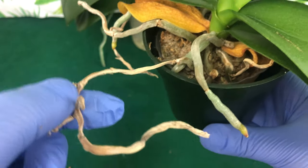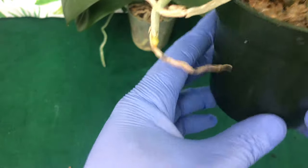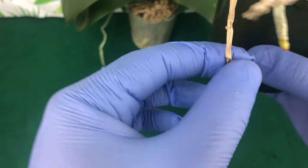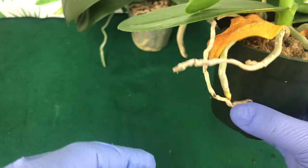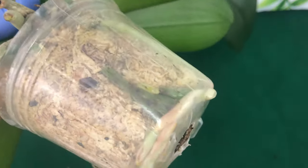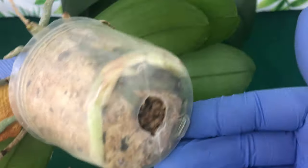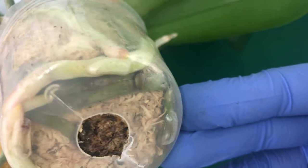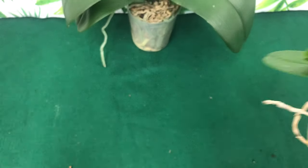This phalaenopsis right here has aerial roots that have died back as well. I would clip that off — mostly for cosmetic purposes — right here. But you can see the beautiful green healthy tips right there, and she has some roots that are light pink with active green tips on them. These are walking roots and they are okay.